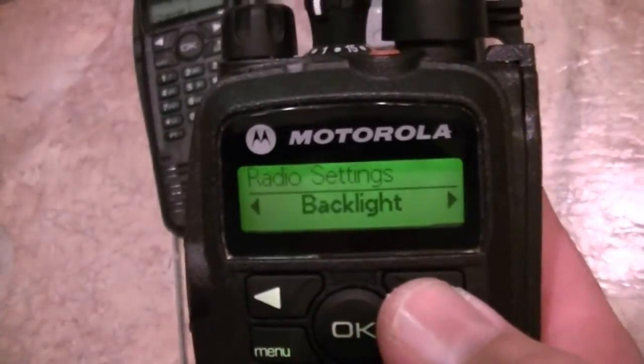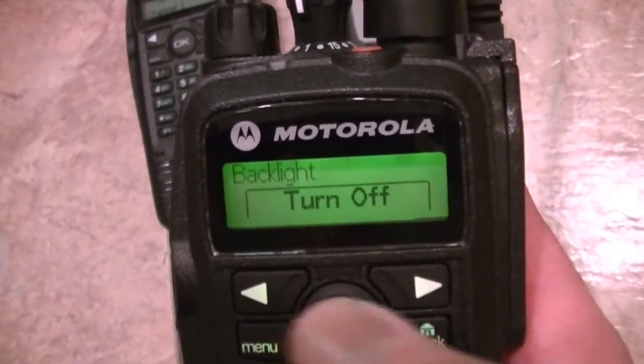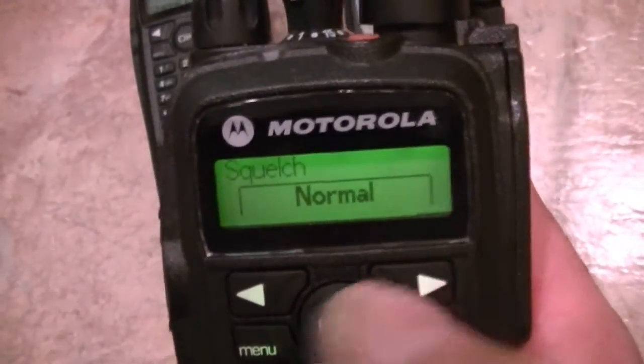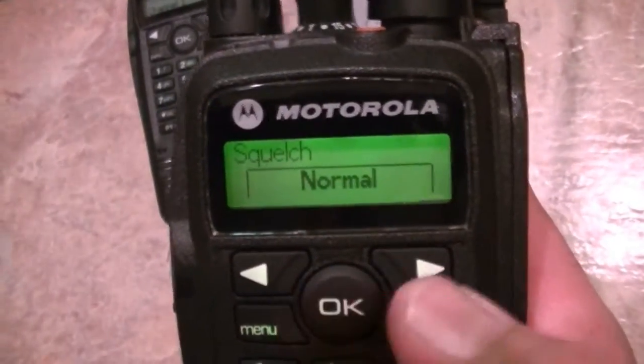The power settings, your backlight. Squelch — normal. I don't believe I've set this tight; I think it's just normal.